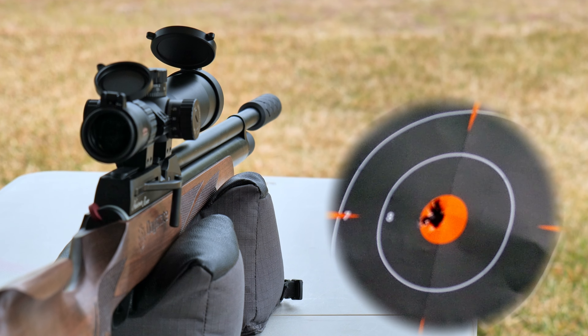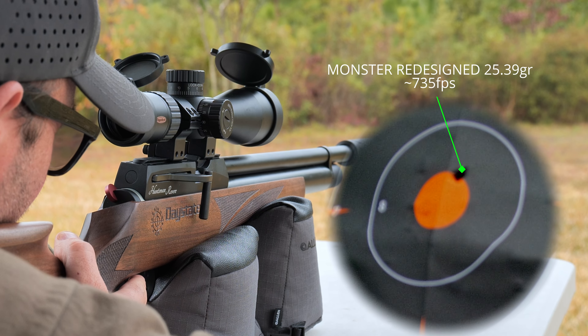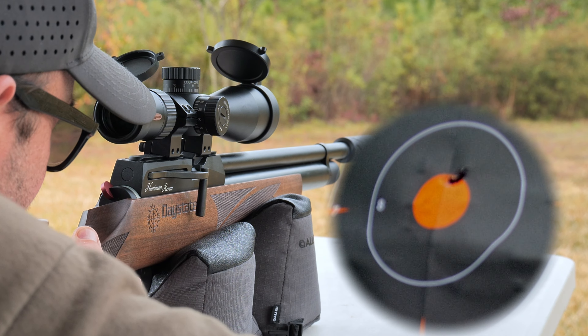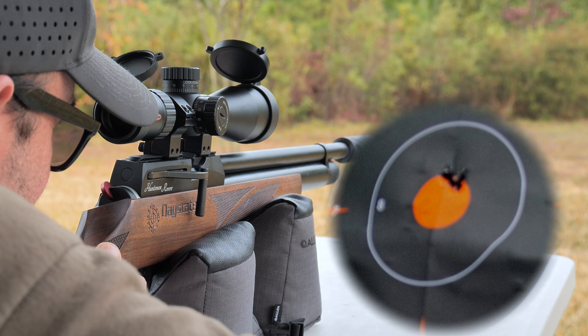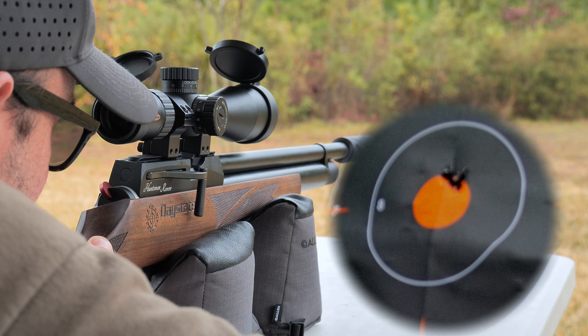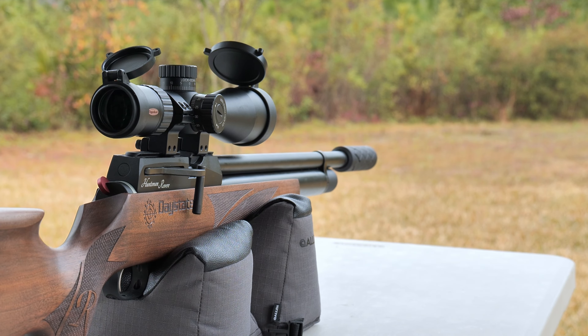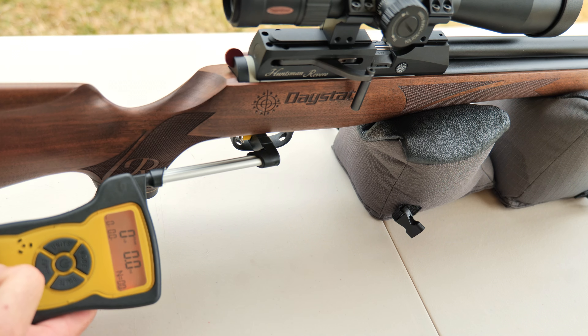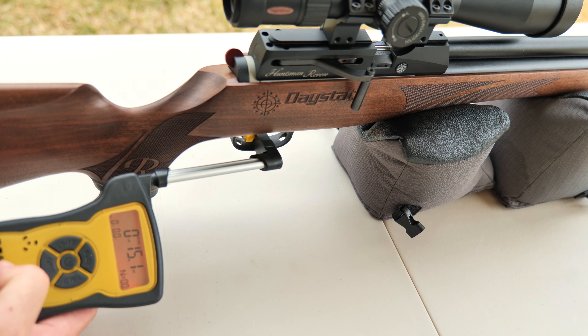The last group that I shot was with the JSB 25.39 grain pellets, and these by far were the most accurate ammo that I've shot out of this specific barrel. Most Reveres that I've shot typically favor this ammo. These were shooting down at 730 to 740 feet per second. The trigger on this specific rifle came in around 14.2 ounces depending on the pull.